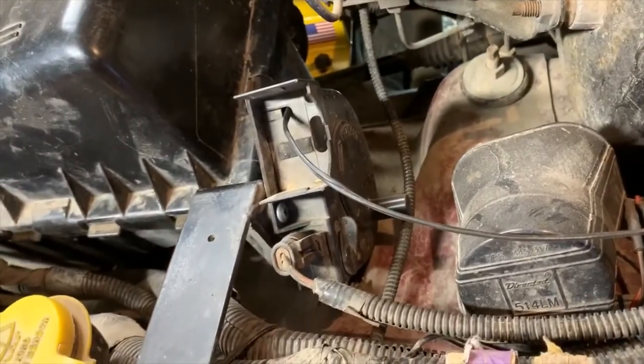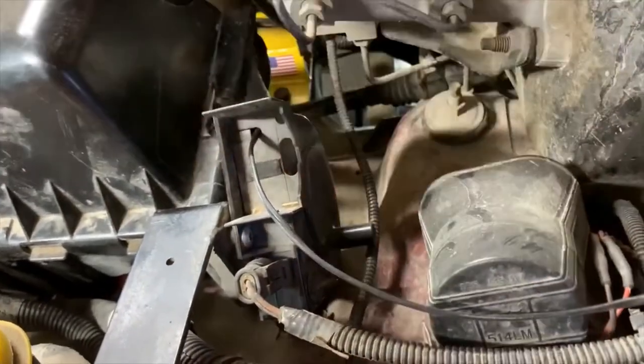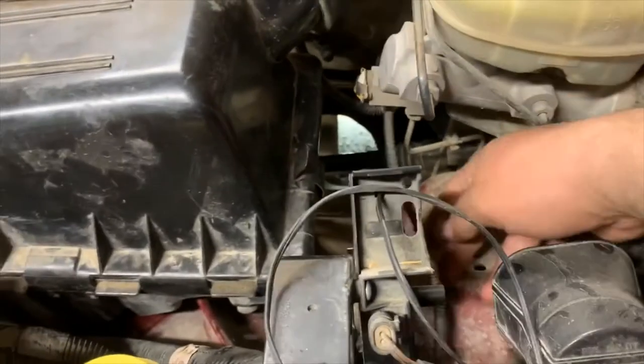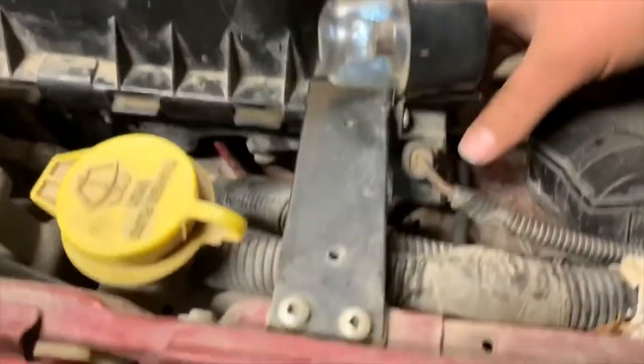You'll find this in some GMs and Chevys. You basically turn it off like that, reach down here, run that out, and wind it back into place.